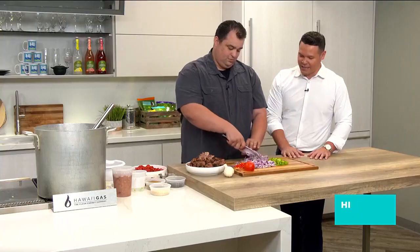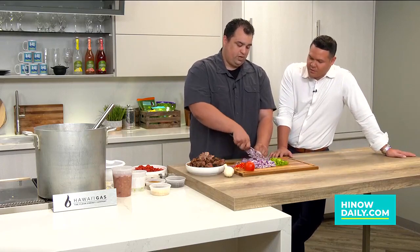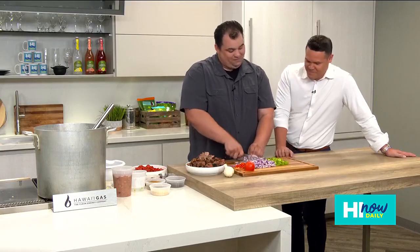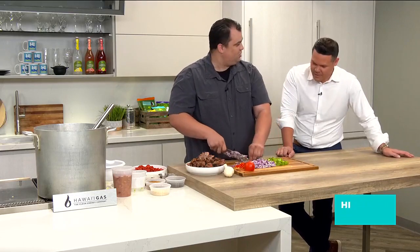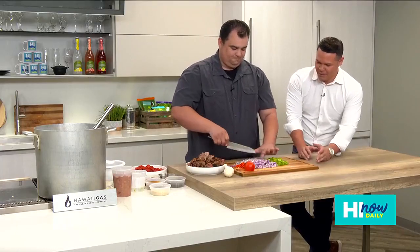So where did your roots in cooking come from, and how did you get involved with Texas 808? I've been with Teddy's and Texas 808 for quite a while — since 2009. I started off working in the kitchens with the teams and kind of worked my way up. My family always did a lot of cooking; my dad did a lot of cooking. You talk, you cook, you hope you don't cut anything off, and keep moving along.